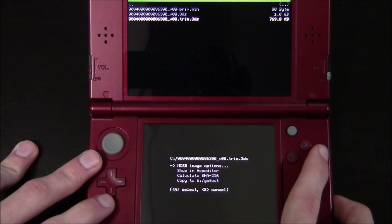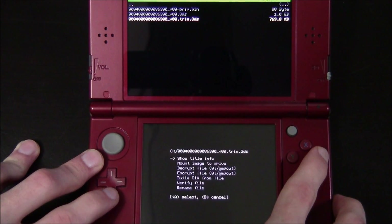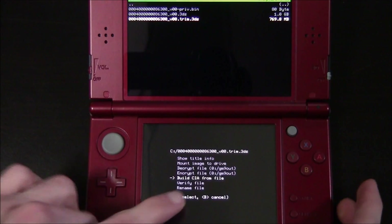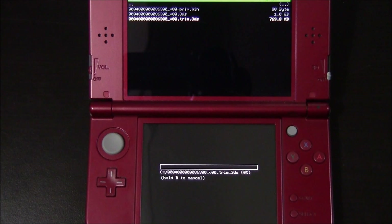Go to the trim.3DS version and hit the A button on it. Now you'll see on the bottom screen NCSD image options. Go ahead and hit A on that. What we want to do is back it up to a CIA, so go to build CIA from the file and then just hit A and it'll start building a CIA that you can later install with FBI.